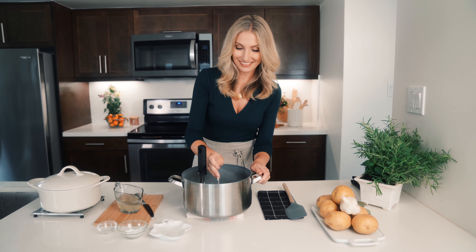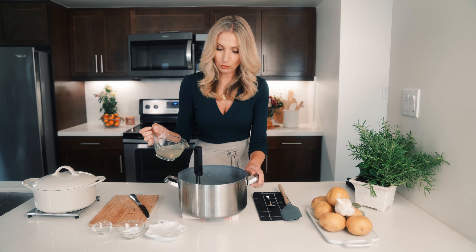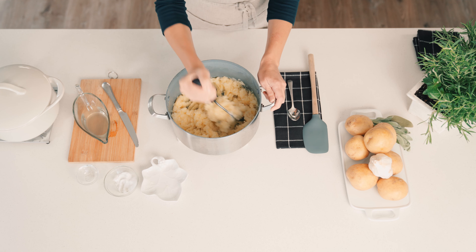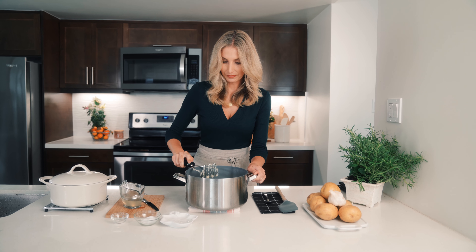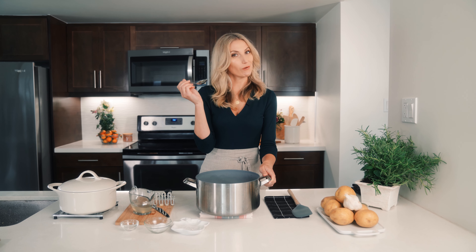Let's give them a little taste. So good. A little bit more salt. I'm going to put a tiny bit more water in just to make them really creamy. Those look absolutely perfect. I'm going to take one more bite and make sure — and they are. God, I love mashed potatoes.